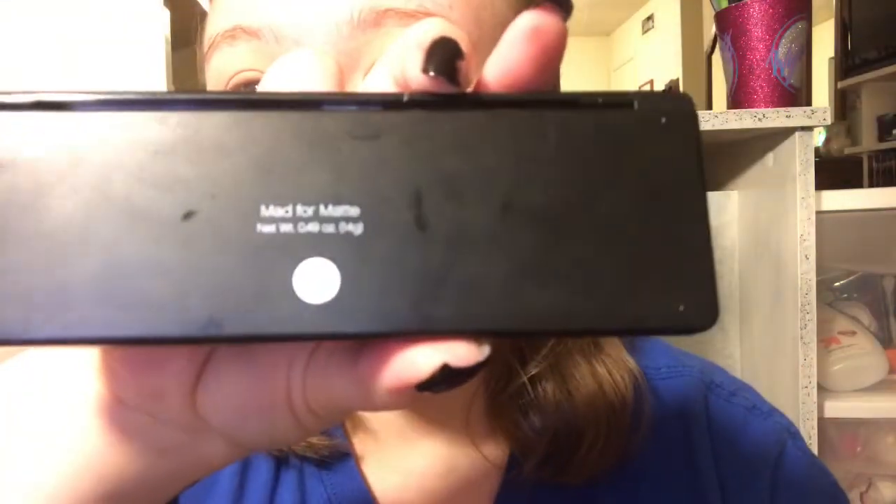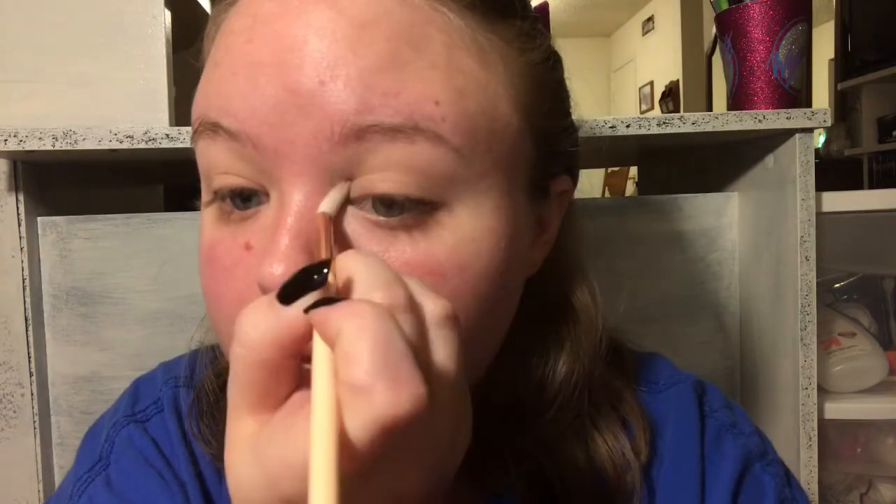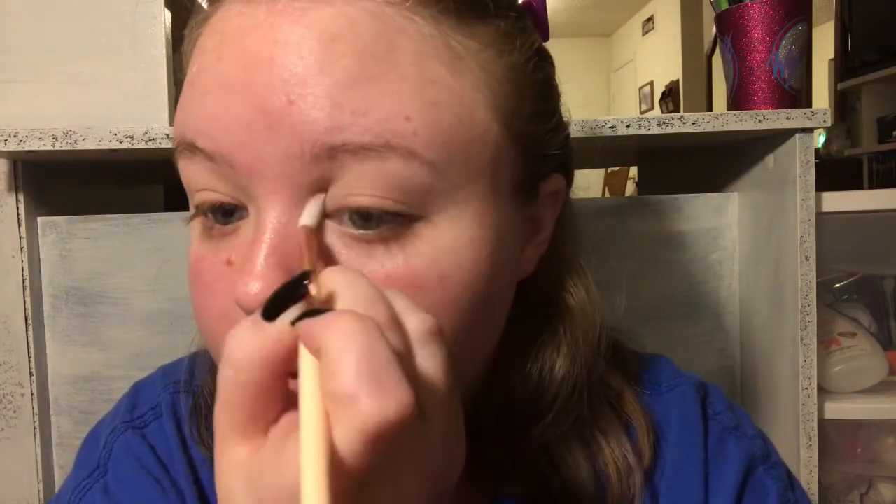I'm going in with the ELF Mad for Matte palette - I love this, it's amazing, it's only ten bucks at the drugstore. I'm going in with the first shade to give a base for the shadows I'm going to use in my crease, just so they blend out correctly. I'm using a really cheap fluffy brush from Wish.